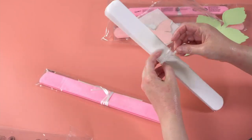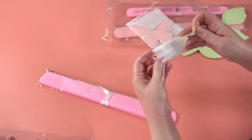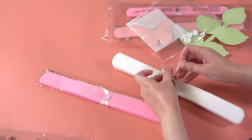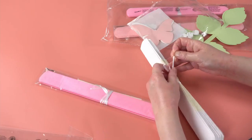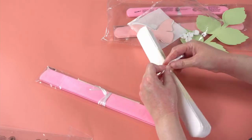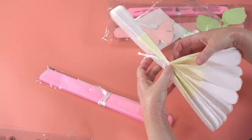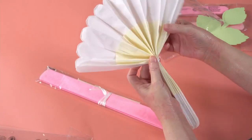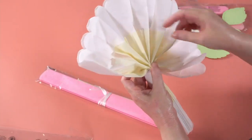These are tied in the middle — if you need to, you can reinforce that knot, but this little tie also makes a great way to affix them to your background. A lot of times I use these to decorate chairs or behind a seating area if I'm doing an event.